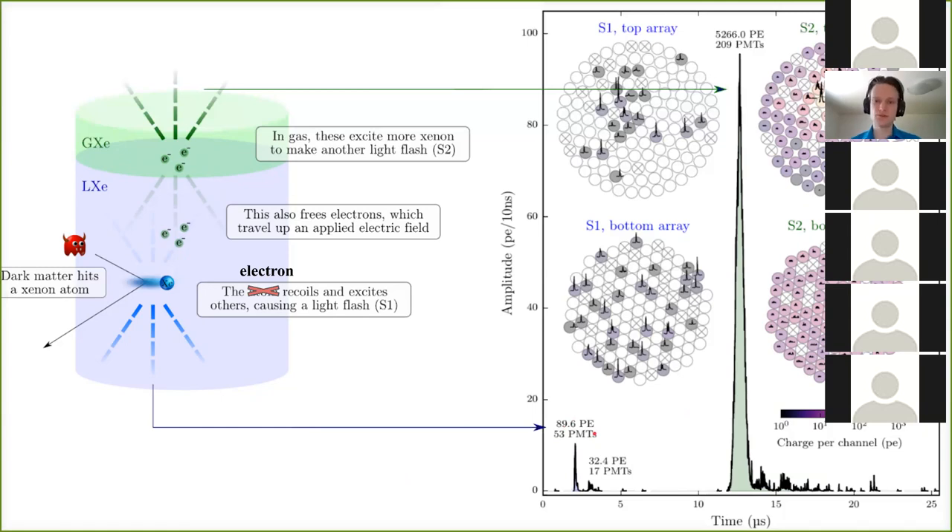Electronic recoils are by far the most common signals because any kind of beta or gamma radiation also produces an electronic recoil. Usually XENON looks for nuclear recoils — what WIMPs do — but in this analysis we looked at electronic recoils, which is the same thing radioactive backgrounds produce. So you have a larger background, but you can still look for an excess on top of that background.